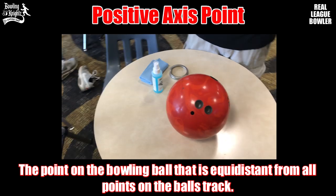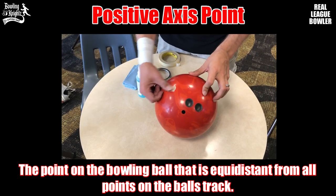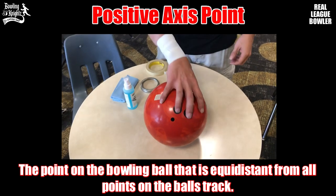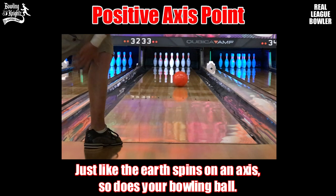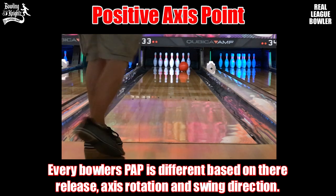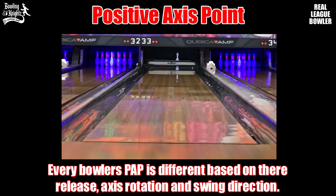Alright, bowlers, what is your positive axis point? Your PAP is the point on a bowling ball that is equal distance from all points on the ball's track. Just like the earth spins on an axis, so does your bowling ball. Every bowler's PAP is different based on their release, axis rotation, and swing direction.